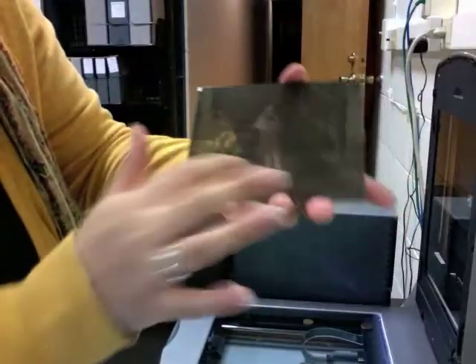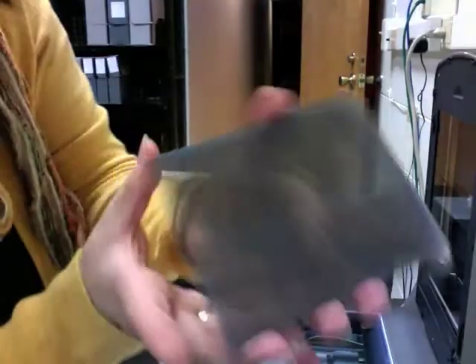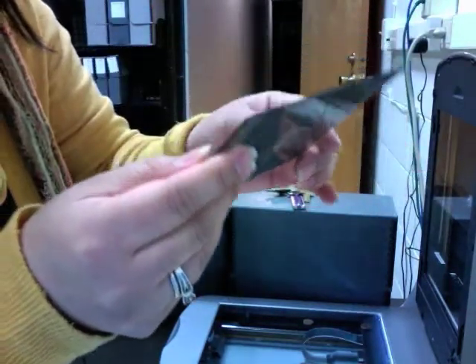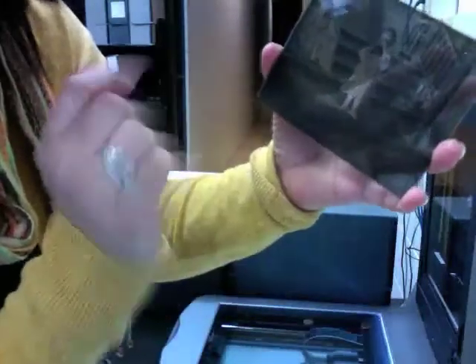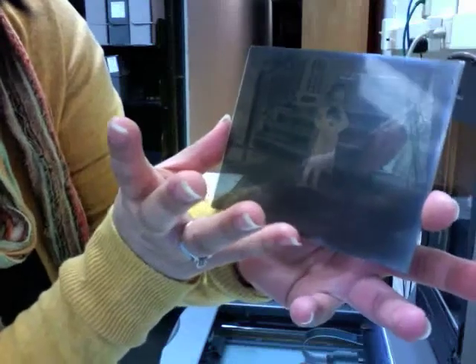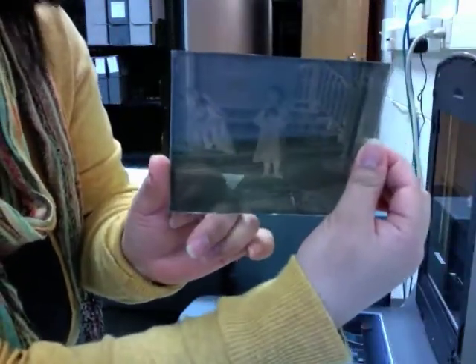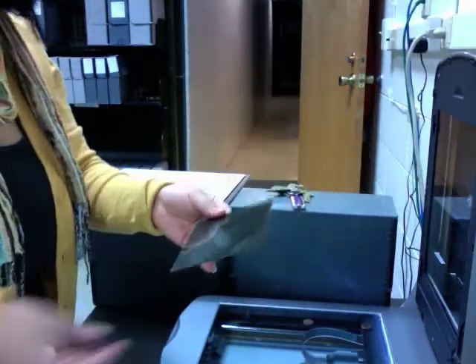One side is kind of shiny, one side is kind of matte. Sometimes you can tell by the image which side it should be, but as a rule of thumb it should be on the shiny clear side, not the matte colored side. If you have problems figuring out which one's which, you can scan it both ways and tell after you invert it which way is correct.